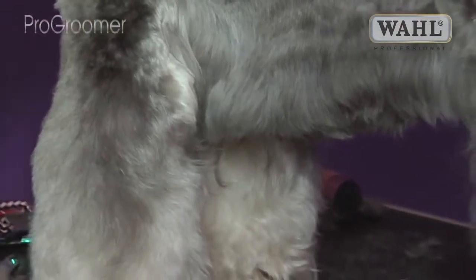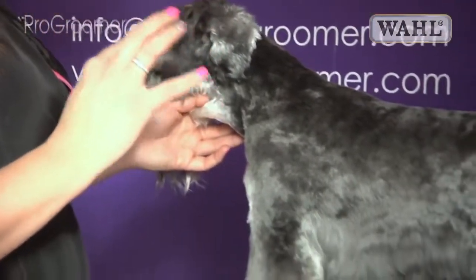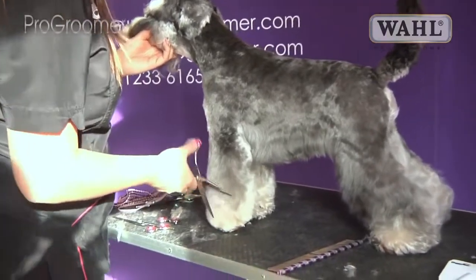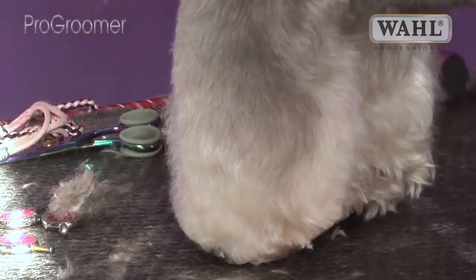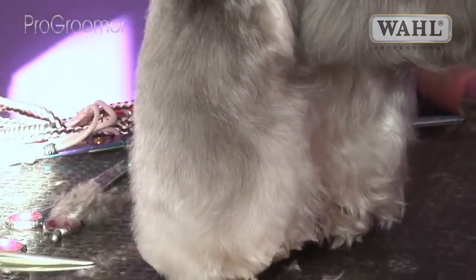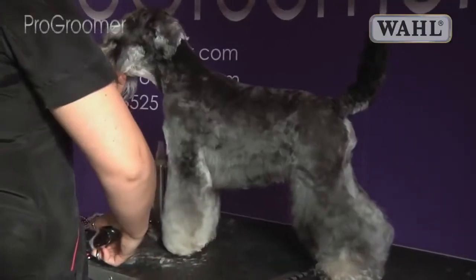My advice for any of your clients: a lot of them like the shape of the dog and the full legs but can't manage it, so they need to be in every four weeks. Schnauzers mat in a moment, especially in the rain, in the mud, in the park — they're not the cleanest dogs. Their legs will just mat instantly, so owners need to be brushing them every day after their walk, and they should be groomed every four to six weeks. Joey is washed and blow-dried at least twice a week to keep his legs nice and stain-free and in full shape.